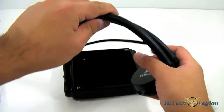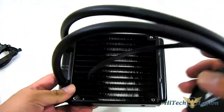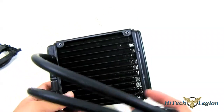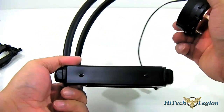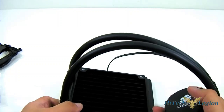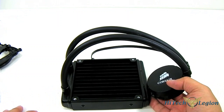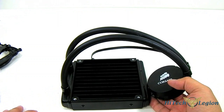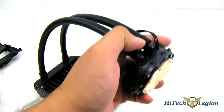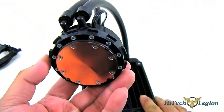Here you have the main unit itself — a self-contained system. The radiator measures 120mm in terms of fan size. It is about 152mm tall and 27mm wide, which is slightly wider than the standard 25mm fan. It is compatible with LGA 2011, LGA 1156, 1155, and 1366. Unfortunately, LGA 775 users are out of luck and may want to pick up an older Corsair Hydro Series mounting system.